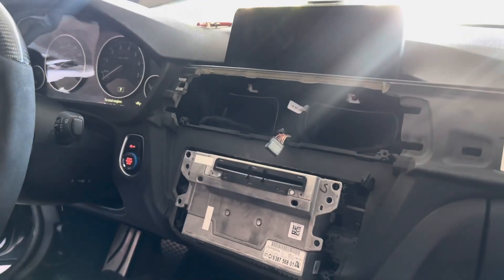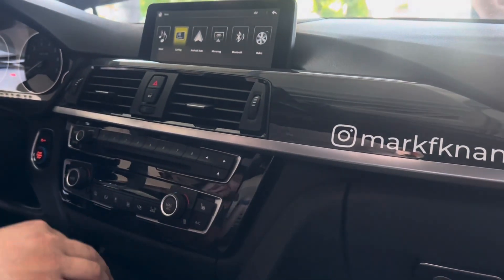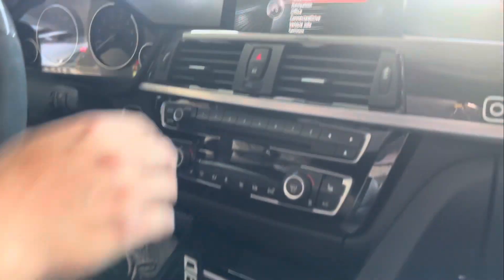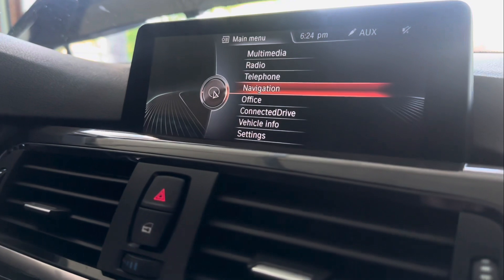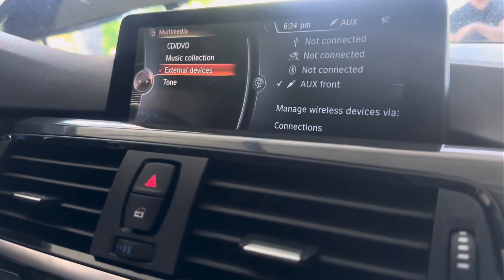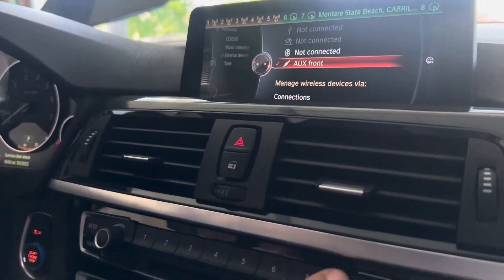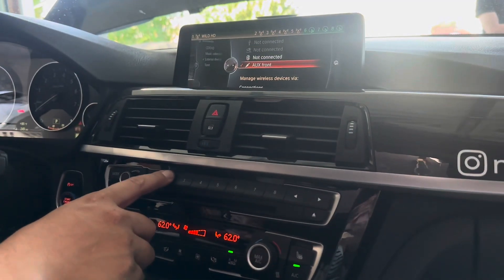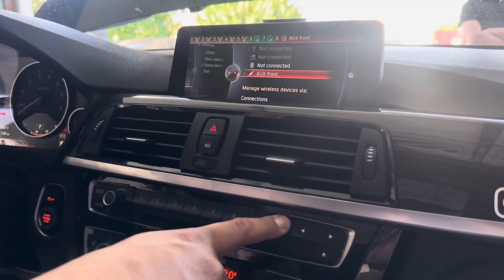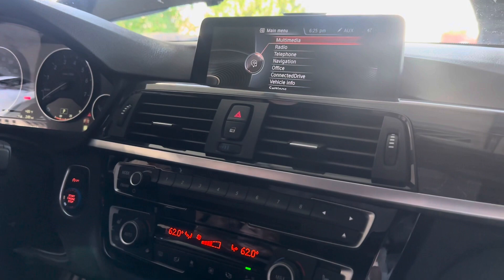Button everything up and hopefully it still works. All the trim is back on now, everything works, we've tested it all. If you hold the menu button down you can go back to the main screen where you can do your settings, vehicle info, and navigation. The main thing you're looking for is multimedia, because you have to set it to aux for the sound to work. Make sure aux front is checked. You can make a shortcut — hold down number eight to set aux front, so anytime the sound doesn't work just press eight and it'll go to aux.